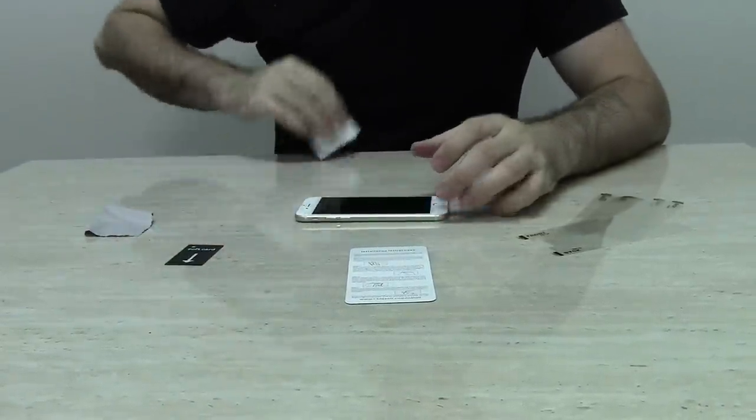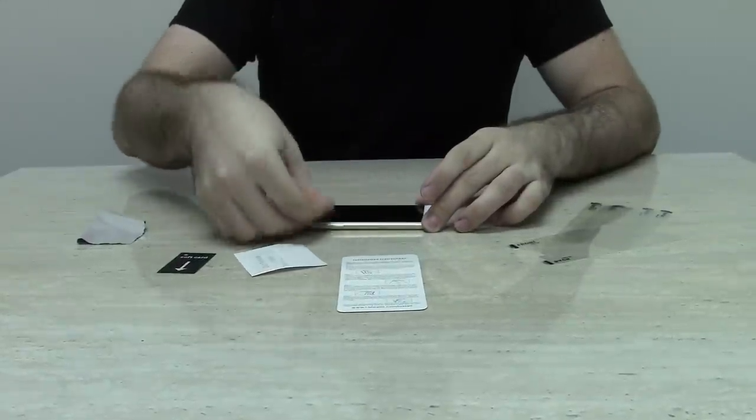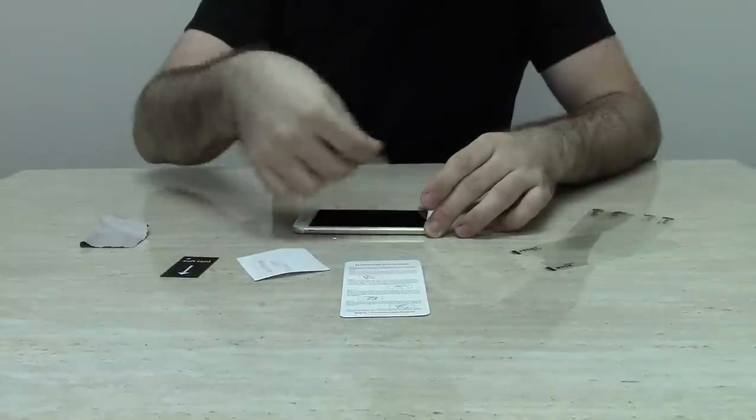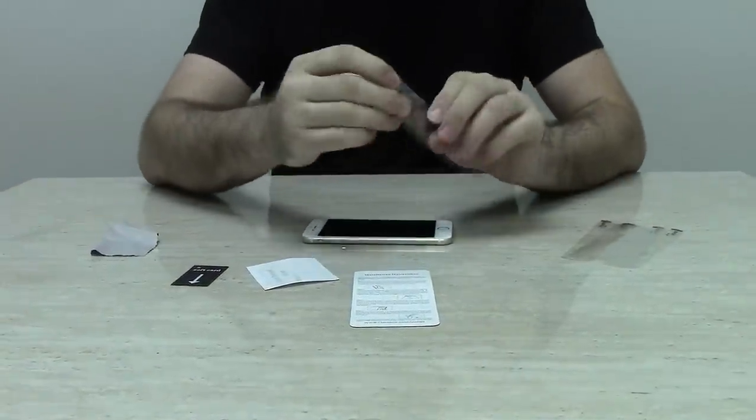Separate the first layer from the screen protector by grasping the protector and pulling the number one tab. You no longer need the number one tab and you can put it aside.